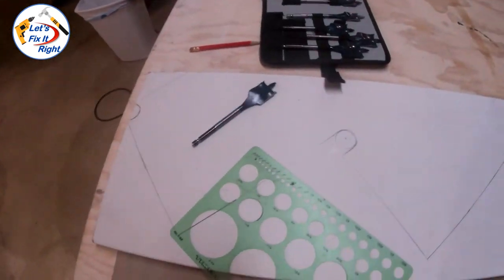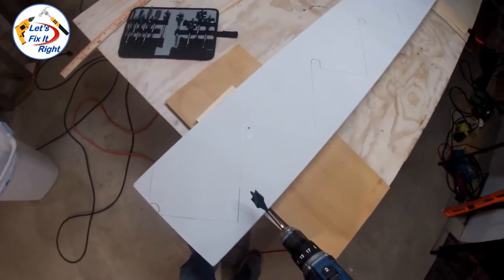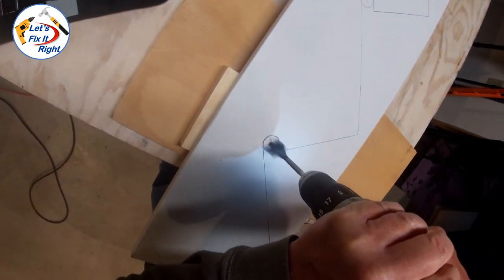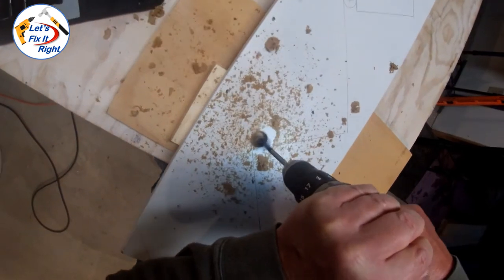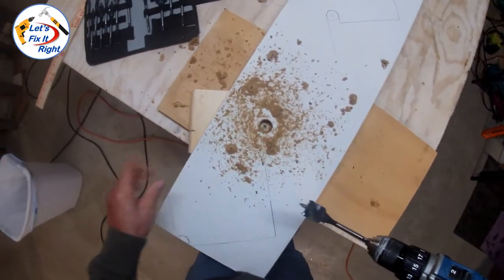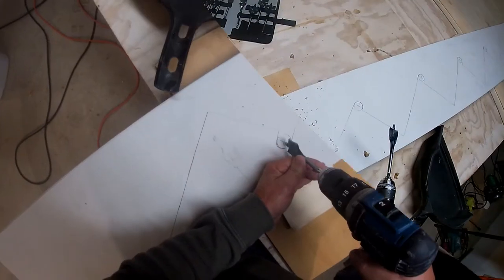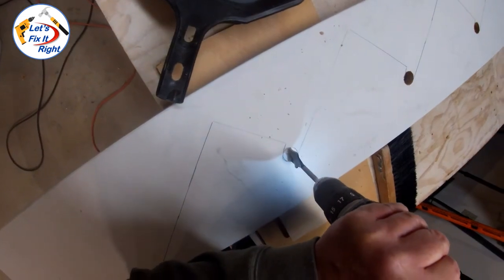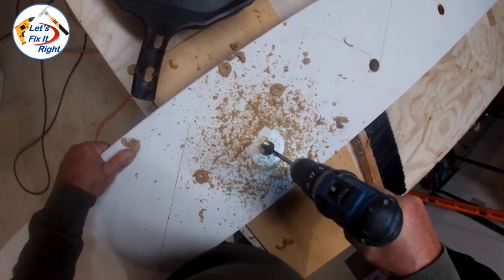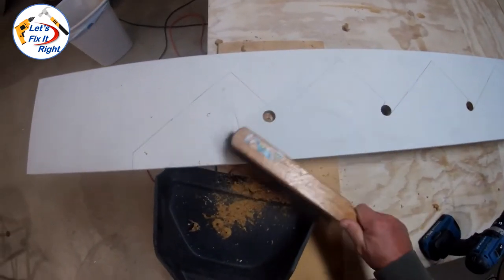So at this time I'm ready to drill out each one of these arcs. With the centers identified, let's drill out each arc. This is my last hole. I'll brush some of this away so you can see it.